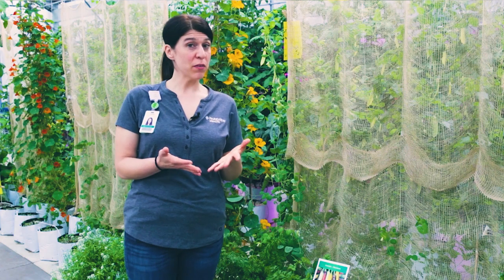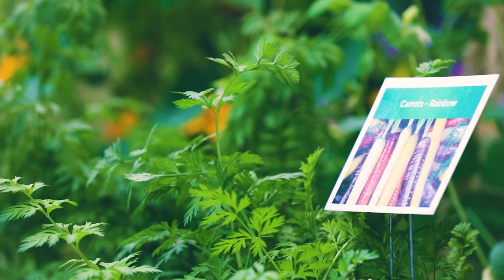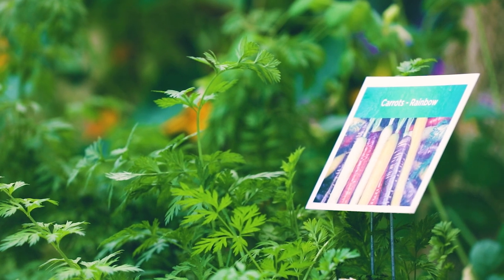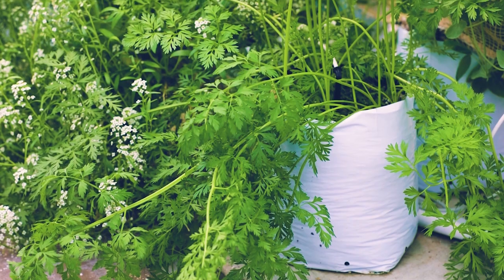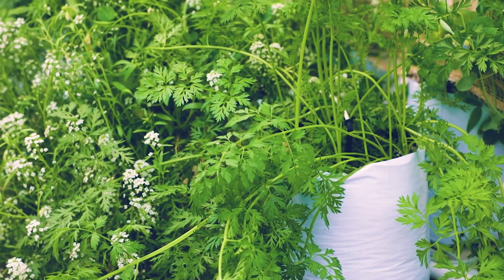Here we have something very similar called grow bags. We're growing carrots in them. The carrots fit really well in the grow bags and you grow a beautiful carrot every time. We're doing multi-colored carrots, so we'll have purple, red, some orange, and then of course some white too.